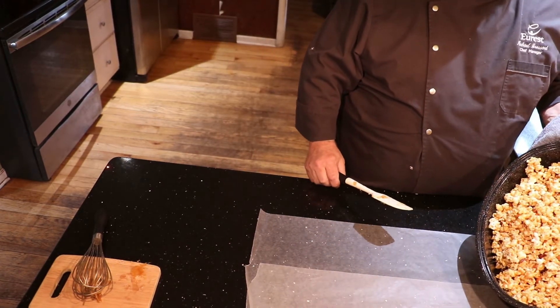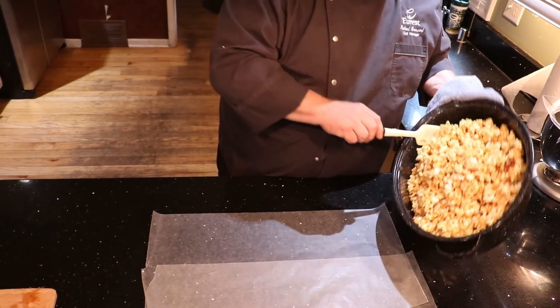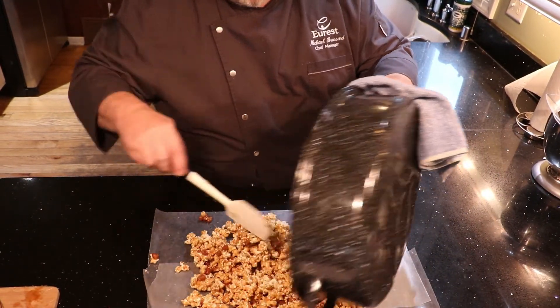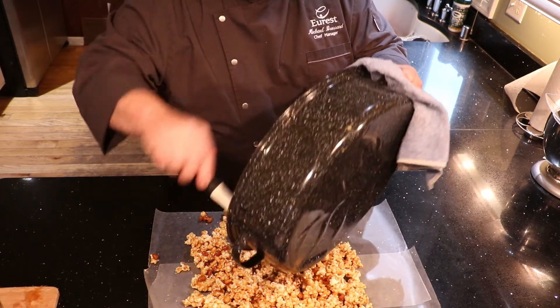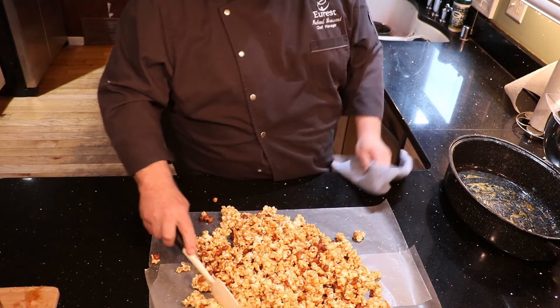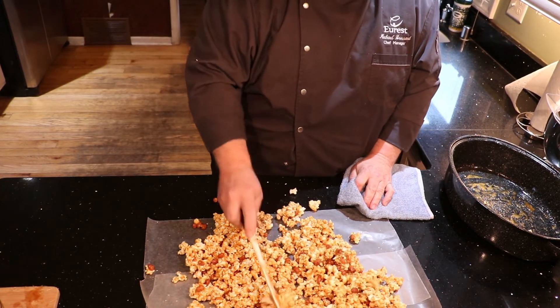So now this is out of the oven — it's been in there for 45 minutes, mixed up a couple of times. We're just going to dump it out on the wax paper and let it cool. Now is the time to break it up because once it cools down it's going to be hard.